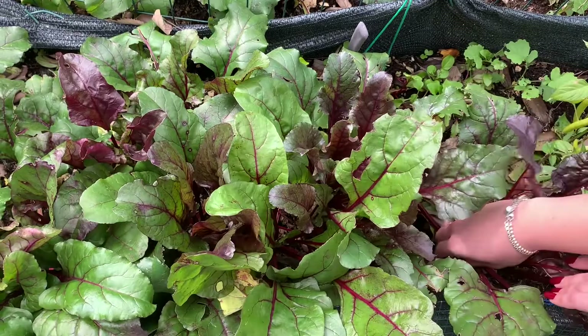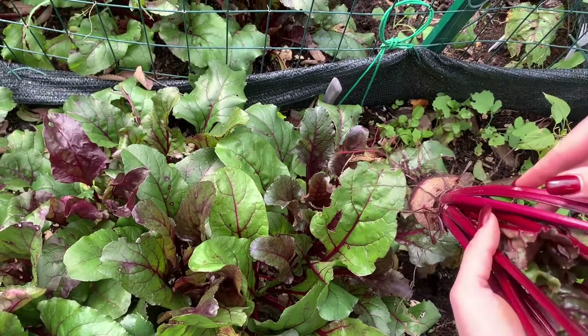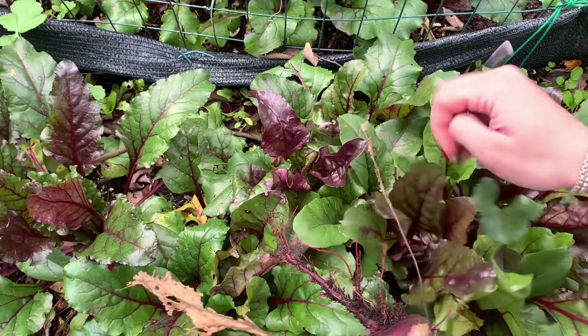We're in our nice organic garden and we're going to be picking some of these gorgeous beets. This one looks beautiful — nice and fresh. We're also going to be using the beet greens too. I think we're going to pick three today.